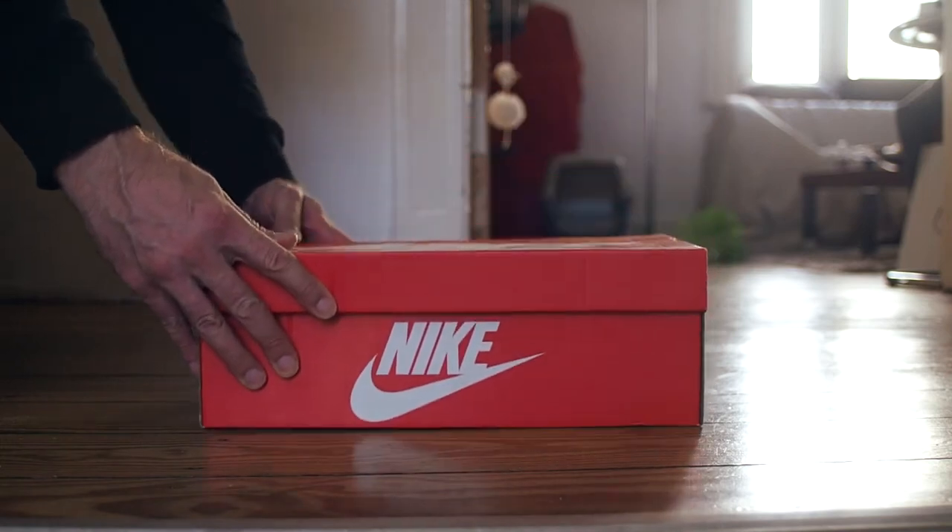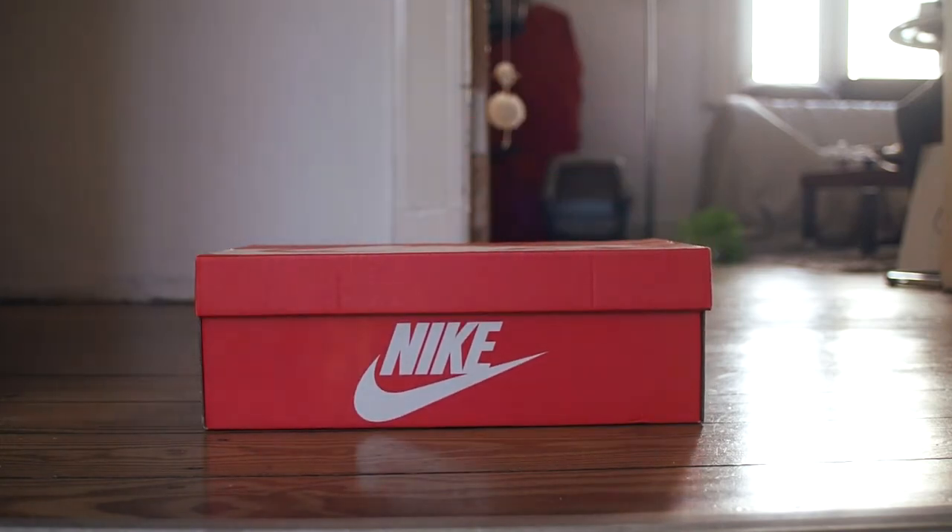The Nike Air Zoom Spiridon had been first released in 1997 and had seen a re-release in 2008. In 2016, of course, on the OG colorway — silver, black and red.